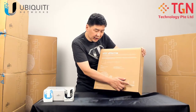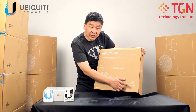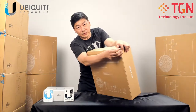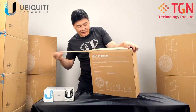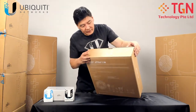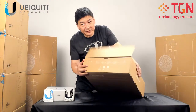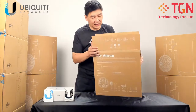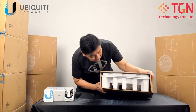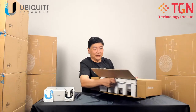This uses a gigabit 48-volt, 0.5-ampere POE injector. To open up the unit, I'm going to tear here like so and remove the unit. The instructions on how to mount and install the unit are on the flap itself. Let me remove the unit out from the box.